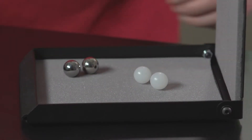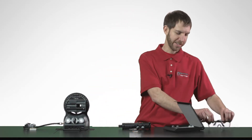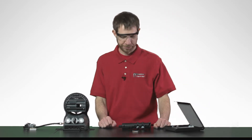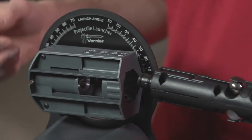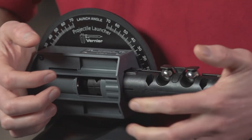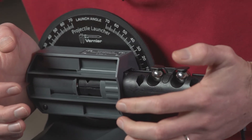Before beginning the experiment, let's don our safety glasses and check the chamber of the launcher to make sure it's empty. Then we can insert the barrel into the launcher, pressing gently but firmly until it stops.